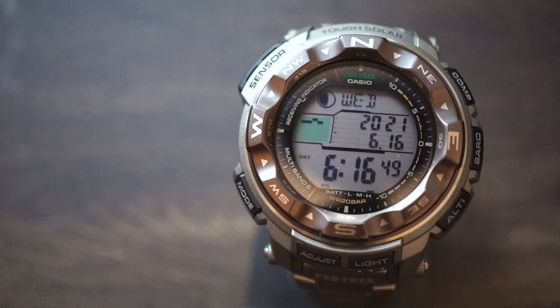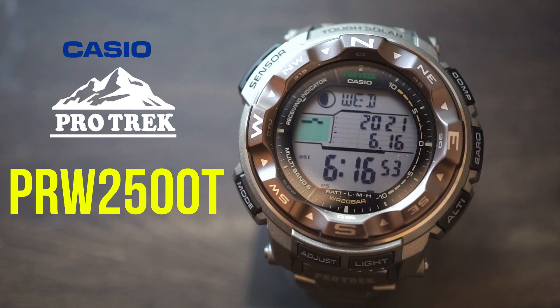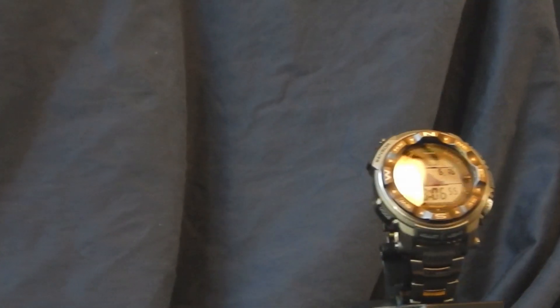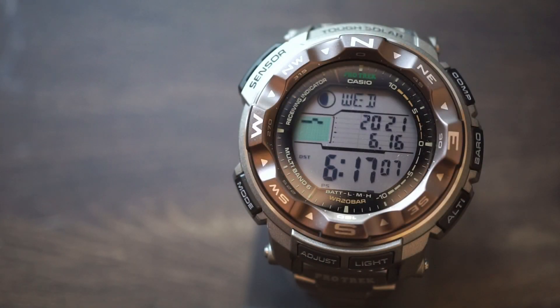For today's watch review we're talking about the Casio Protrek PRW 2500T, the T standing for titanium. It's easy to get overwhelmed doing a review like this because a watch like this has so many functions and features to cover, so I'm going to do my best to cover everything — let's get started.